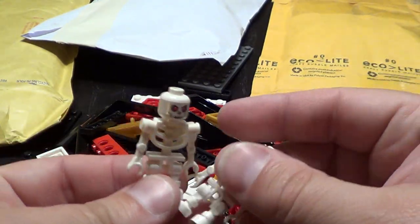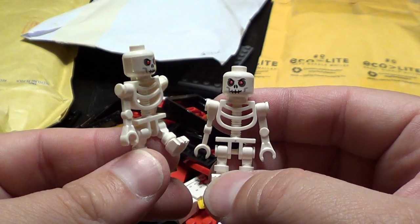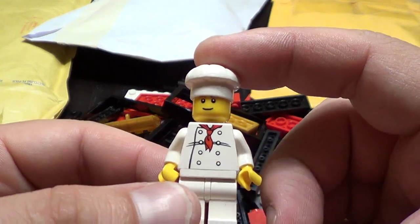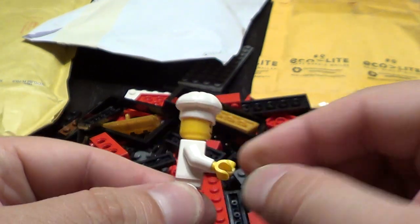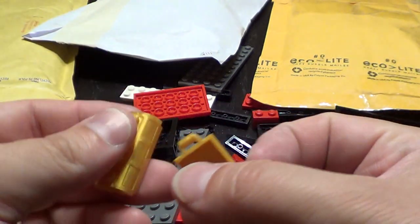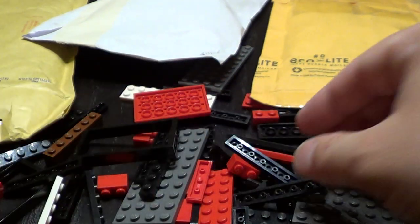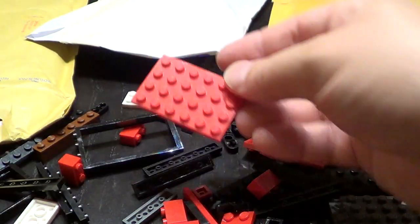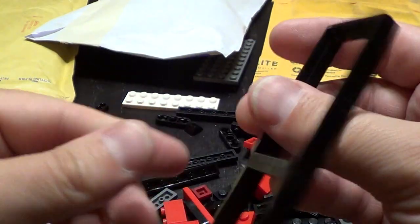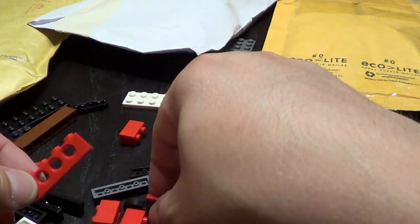We have a couple of skeletons, a couple of them. We have a chef. And we have a chest in pearl gold. We have a couple of plates, more plates, door frames, and more plates. Technic bricks and Technic lift arms.